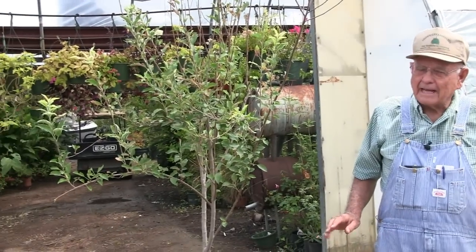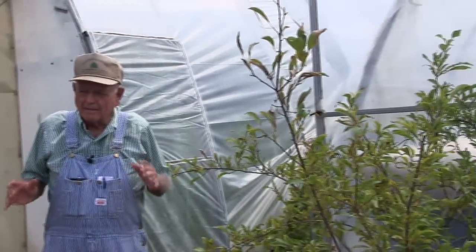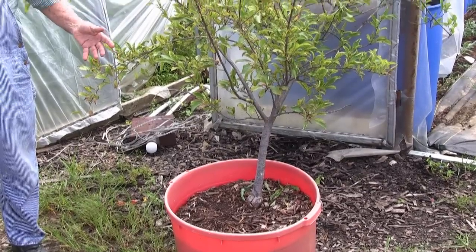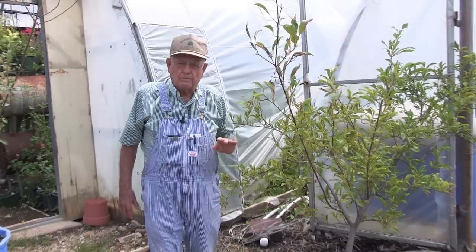Now we've come up here to one of the high tunnels to show you what these trees look like when you grow them in these wicking tubs. These trees have been in here three years — they were small trees when we put them in. I'll be honest: these trees have not been maintained like they should have. We've got so much to take care of that we take care of the tomatoes and peppers before the fruit trees. But this is what they look like — this is a plum tree, three years old, and it'll make plums in the spring.